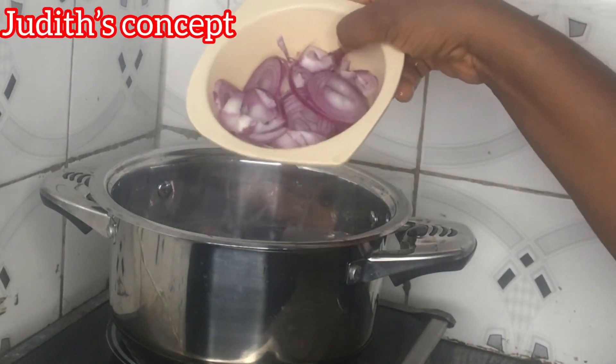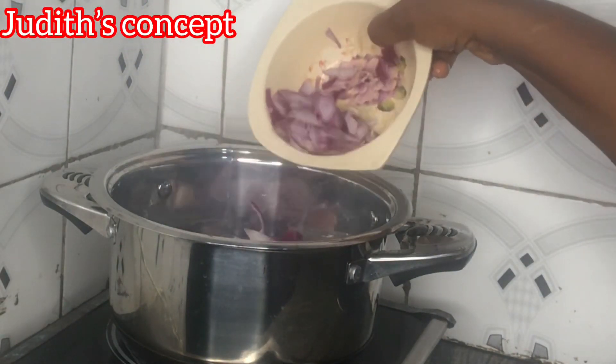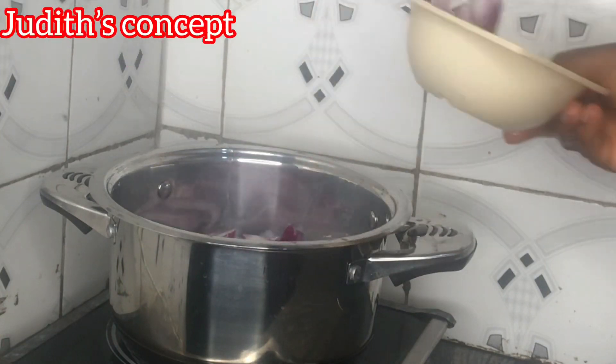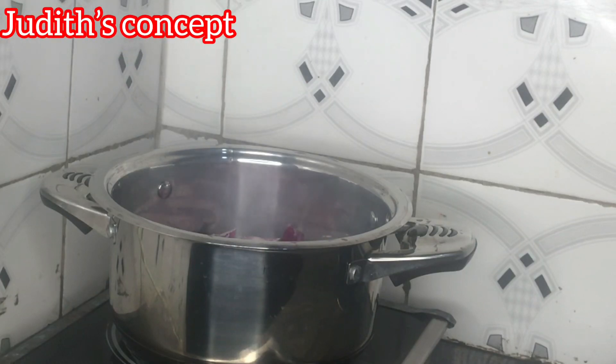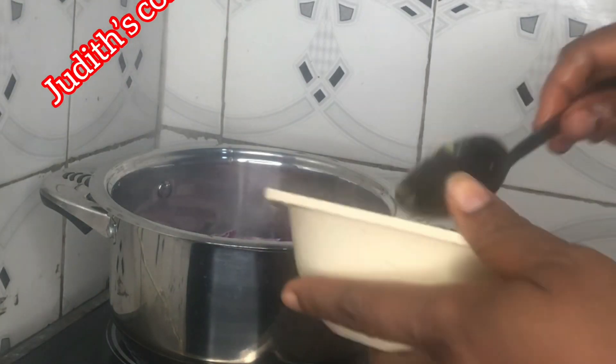I'll add in my onions — my already chopped onion. And here is my pepper.